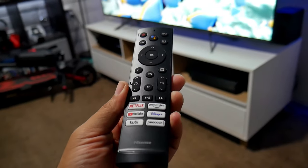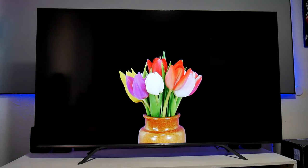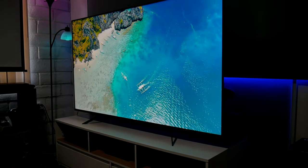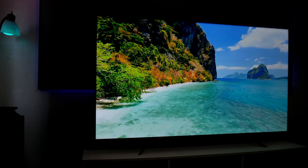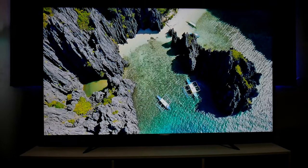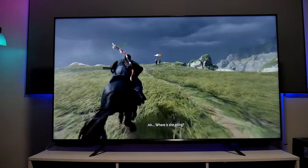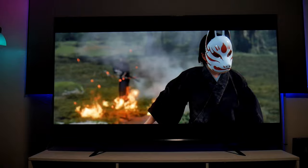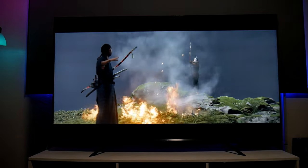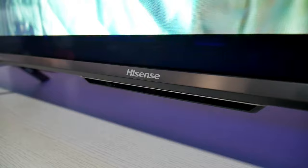So that's been my first impression of the Hisense U7G 65-inch model, which sells for $1,100. So far I'm having a very positive experience. Subscribe to the channel for more gaming-related videos — I'll be testing with the PlayStation 5 and Xbox Series X and sharing my settings for gaming and movies. Hit that bell notification so you get all the alerts. I'm Julster — thanks so much for stopping by, see you in the next one!